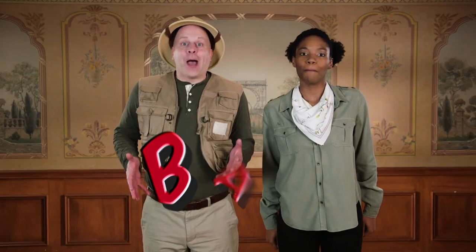Today we're going to meet a very special instrument in the orchestra — the bass. Say it with me: bass. Before we meet the bass, can you tell me what letter bass starts with? You're right — B. Bass starts with the letter B.